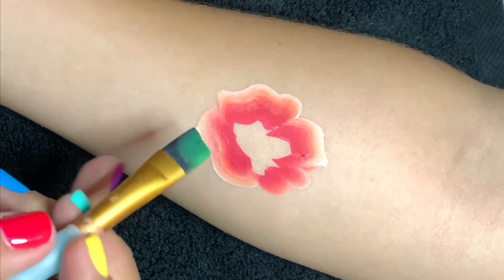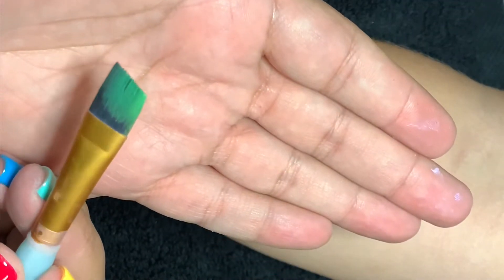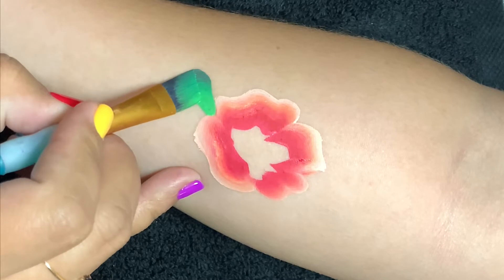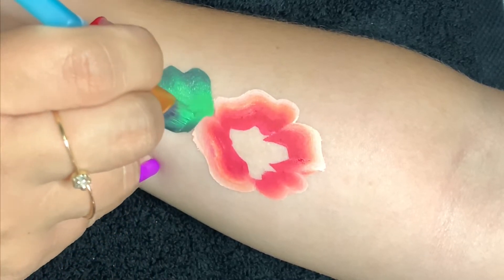Now while that's drying, we take our half-inch angled wash loaded with a green one-stroke. For this one I also use Superstar dark green and Superstar lighter green.